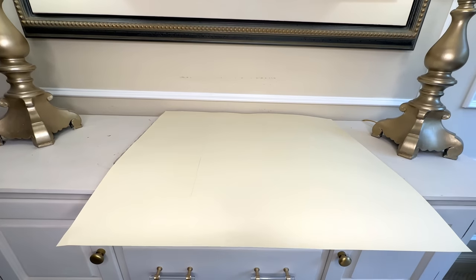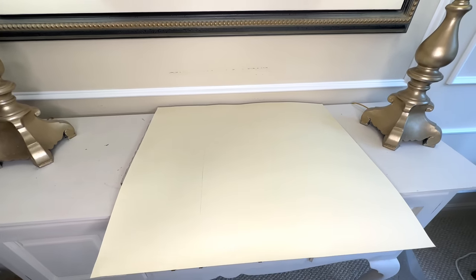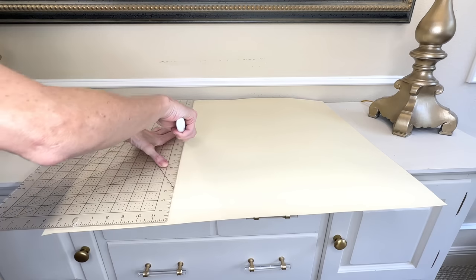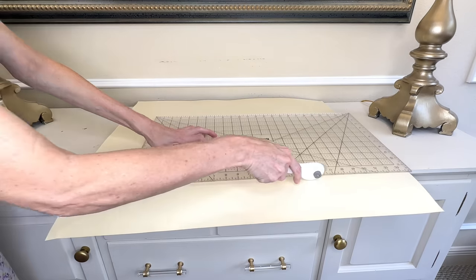I love switching out wall art for different seasons and holidays, so we are going to create some beautiful art in a shadow box. The first thing I need is a backdrop for our art. Cricut has these huge pieces of scrapbook paper — I selected a cream one and cut it to the size that will fit inside my shadow box using a self-healing mat and a rotary cutter.